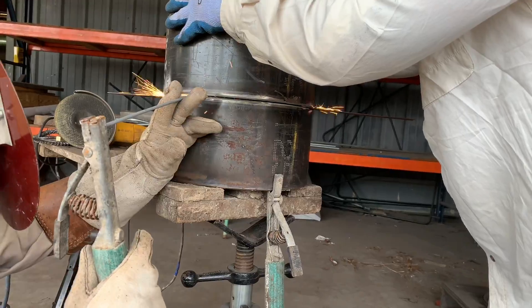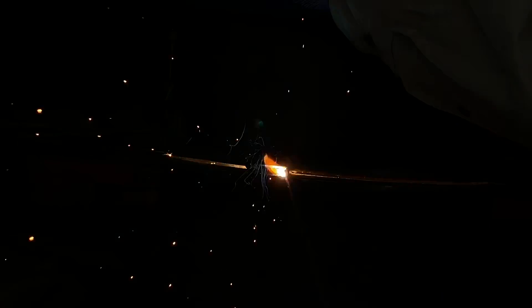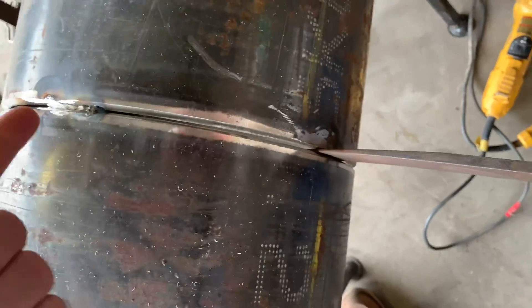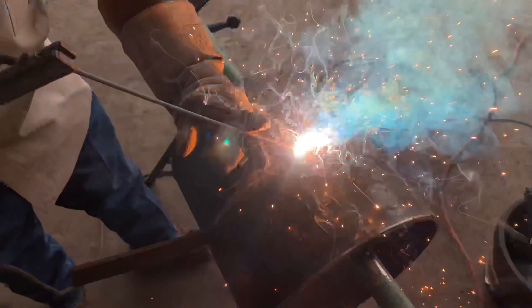Once we get these tacks in, he's running about third gear at about 40 on the fine current. He's running a diesel — we ran one half of this with the SA200 gas. Once you get these tacks in, you see him putting a wedge in the tight side. So he said about 3 o'clock, put a wedge in, weld from 12 down to the wedge and stop, knock the wedge out, go to the other side, and weld the root in from 12 to 6. Here he is welding down to the wedge.